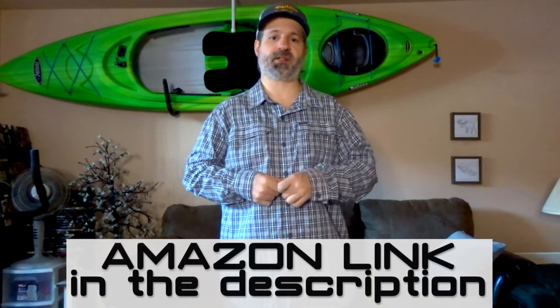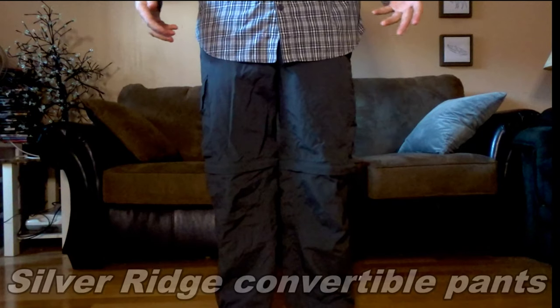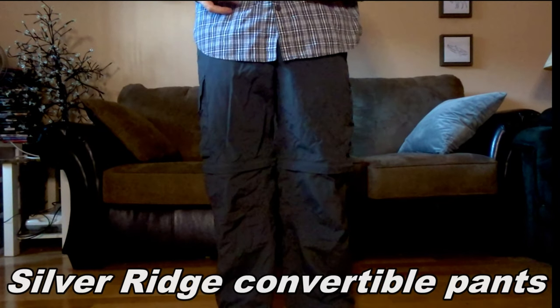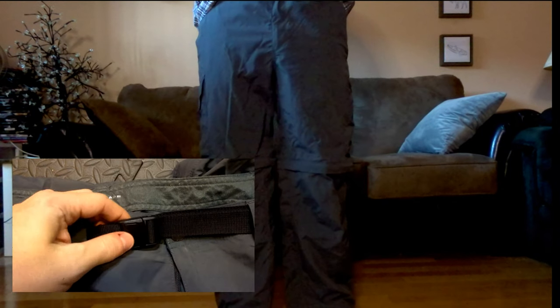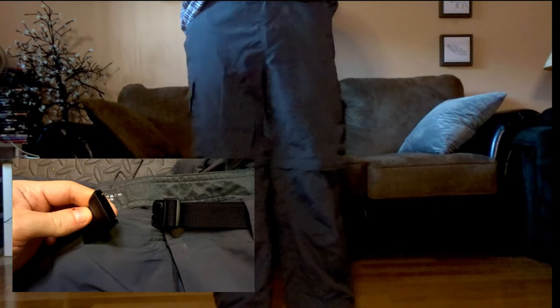I really like this shirt. It comes in many different colors and patterns and you can find it in most stores or on Amazon — I'll put the link in the description. Now we're going to talk about the pants.